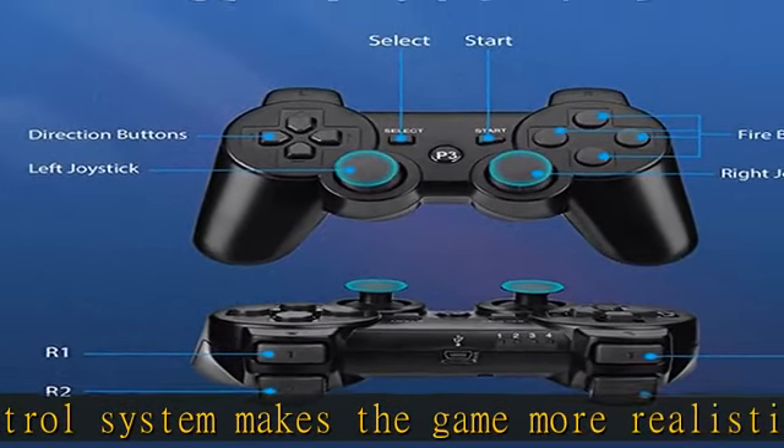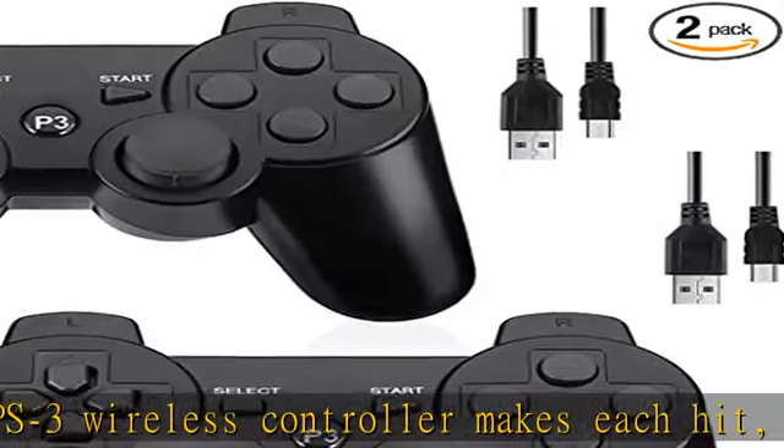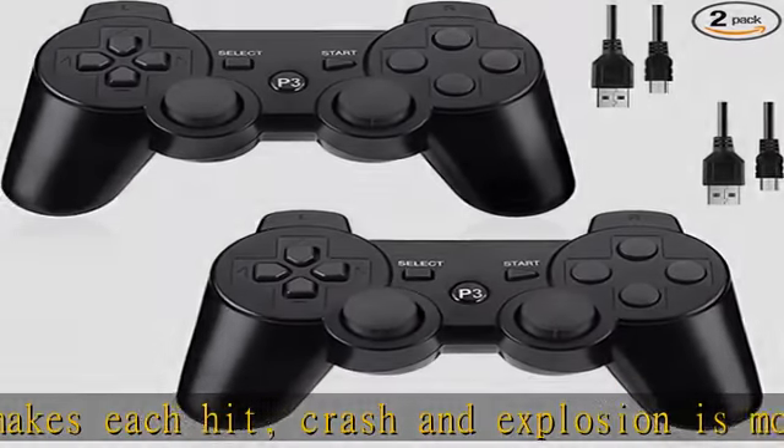Comfortable finger-touch-button wireless PS3 controllers especially fit for racing, sports, and action games, making it the perfect controller for PS3 games.